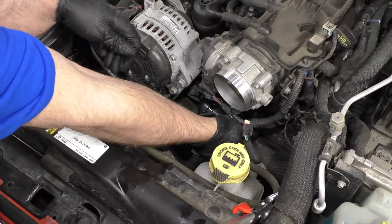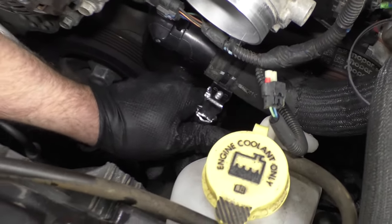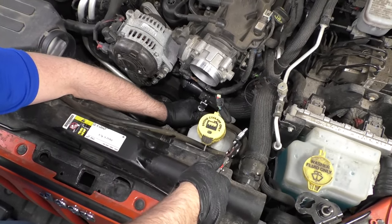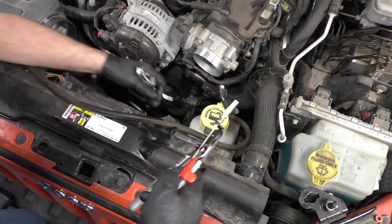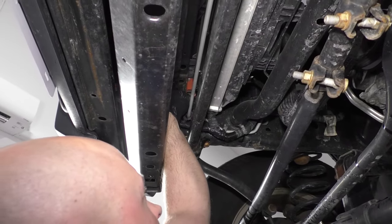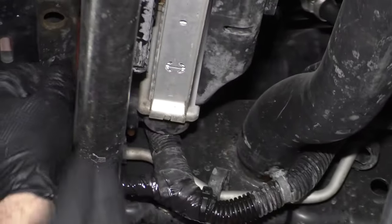Now I'm going to install the hose — just line it up, push it on, get the hose clamp lined up. If the hose clamp seems weak or it's rusted really bad, you can replace it with a worm clamp. I'll just loosen the tool and pull it away. Before we install the new coolant, you want to close this drain in the radiator — get underneath there and close it up.